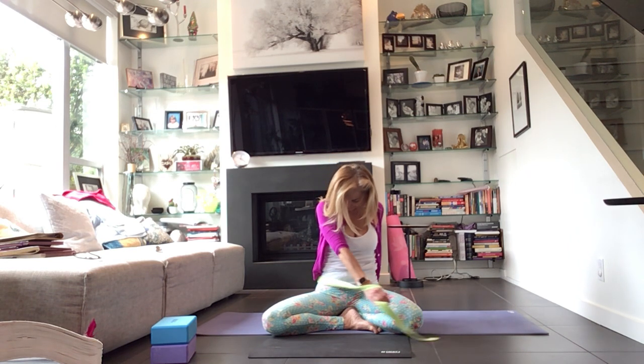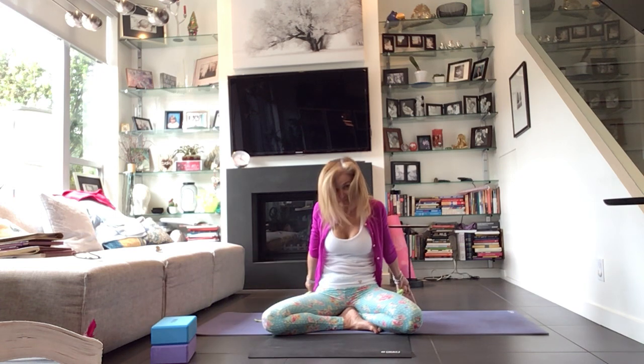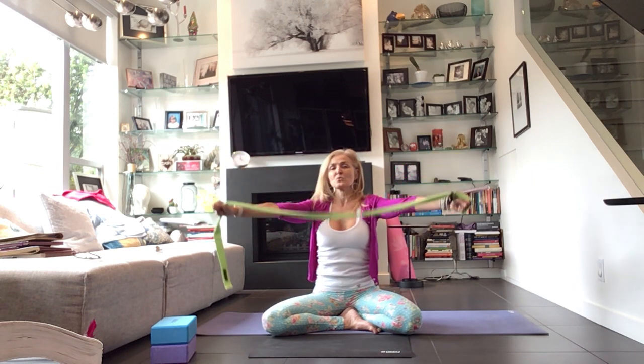Tuck the chin into the chest. Carefully let the hands go back behind you. Then we're going to inhale, reach all the way up, bring it up and over to the front. Circle out the shoulders.